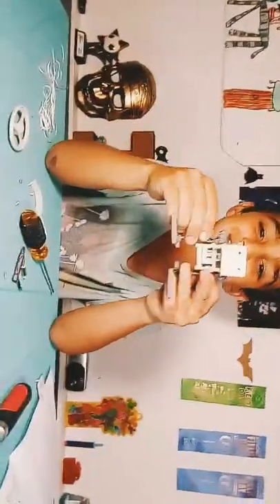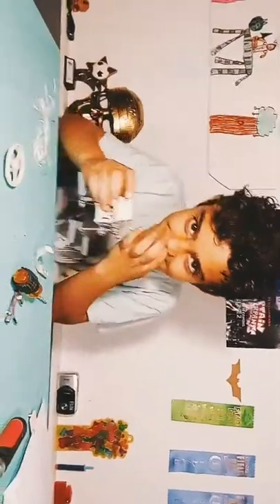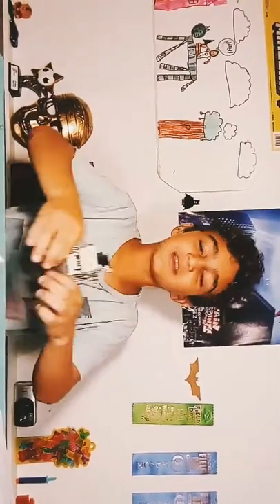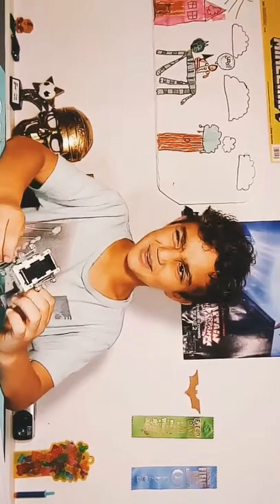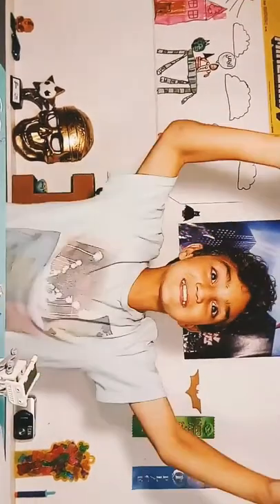Okay guys, so we got the thing done. I don't know why it's not moving in the solar power-ness. We finished. If you did like, comment. Turn on the bell notifications and most likely subscribe. See you guys next time.